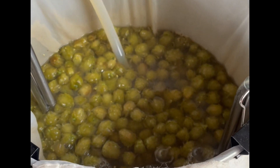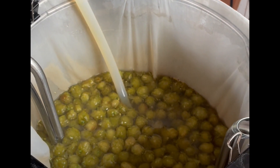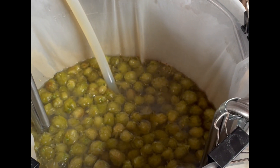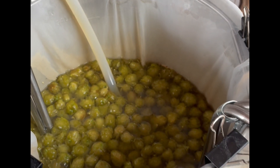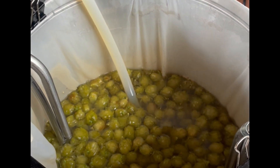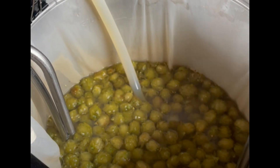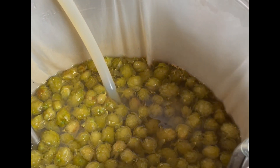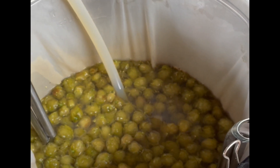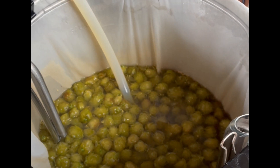We're chilling the wort now and recirculating as well. I'm going to keep recirculating — I find that doing that enables the wort to cool quicker because you're circulating it all over the chiller. We'll wait until it gets down to pitching temperature and then transfer into the fermenter.